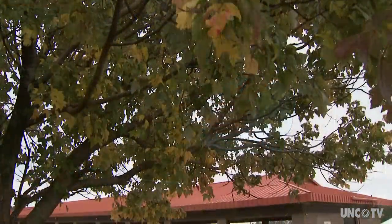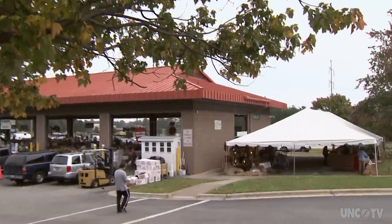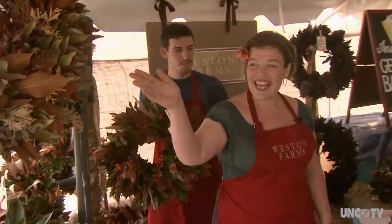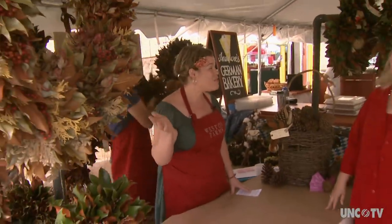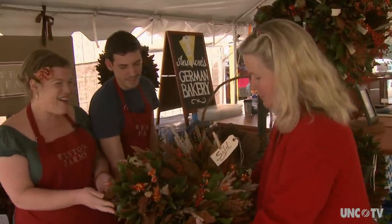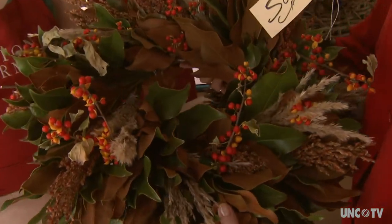Weston Farms sells its seasonal products on its own website as well as the state farmers market in Raleigh. The farmers market has really built my business — it has been a group of people who have supported me and been cheerleaders for what I'm doing. It's just been unreal. Look at the magnolia — it's so elegant. I think this should go on the governor's front door. How much more North Carolina can you get than that?